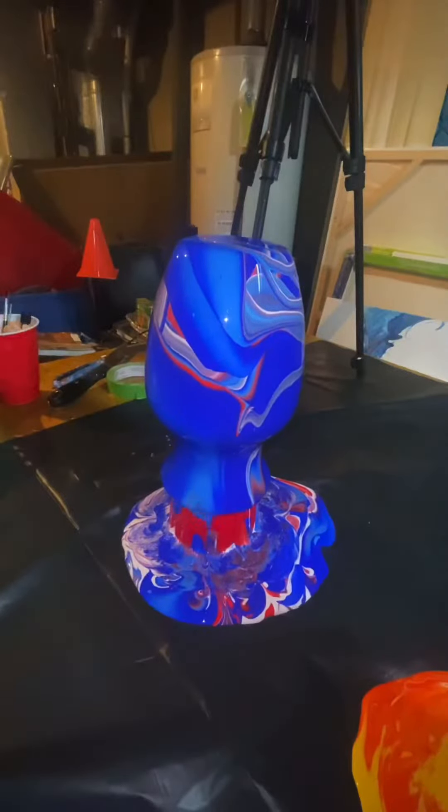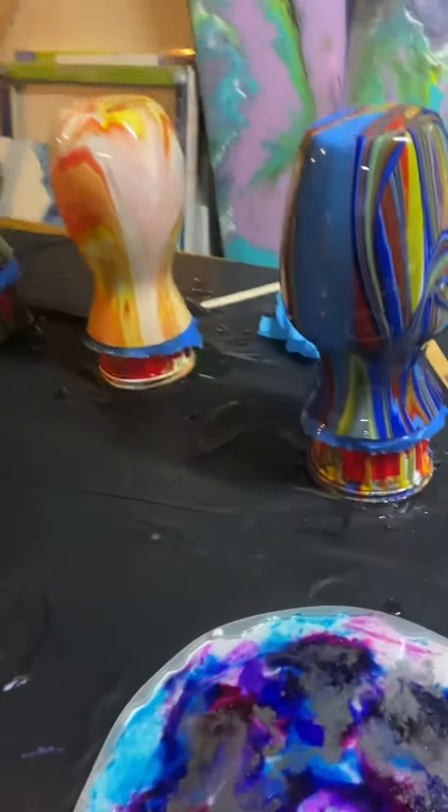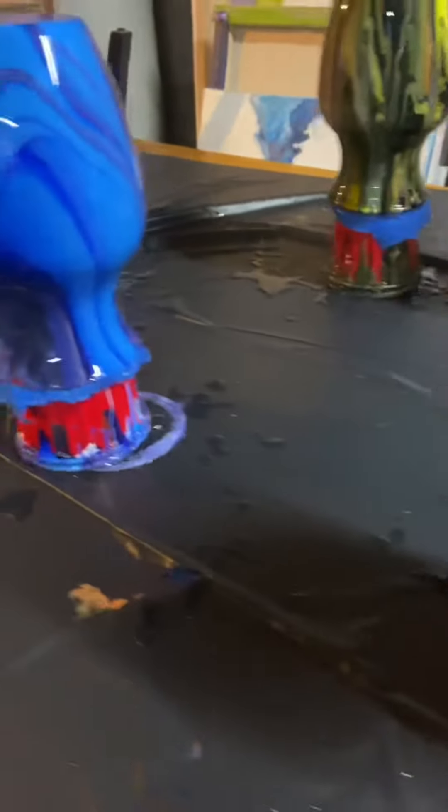And they came out pretty cool. If you can see after this clip, they're pretty much drying. Once they dry — it takes about four days — then I put resin on them, epoxy resin.